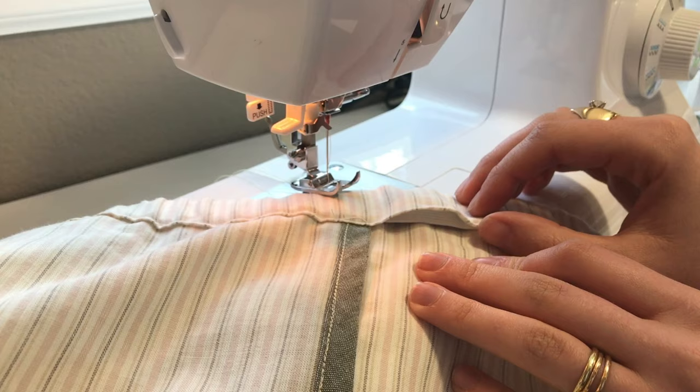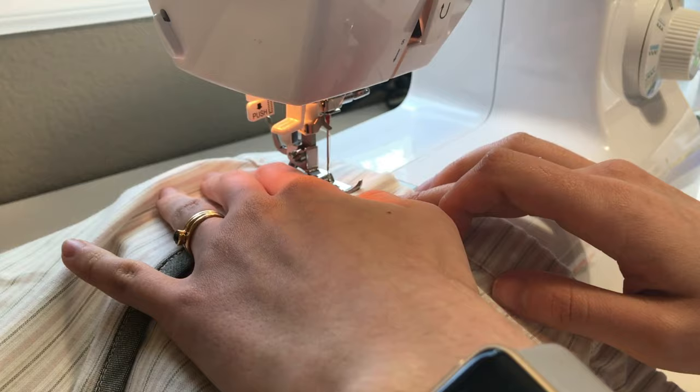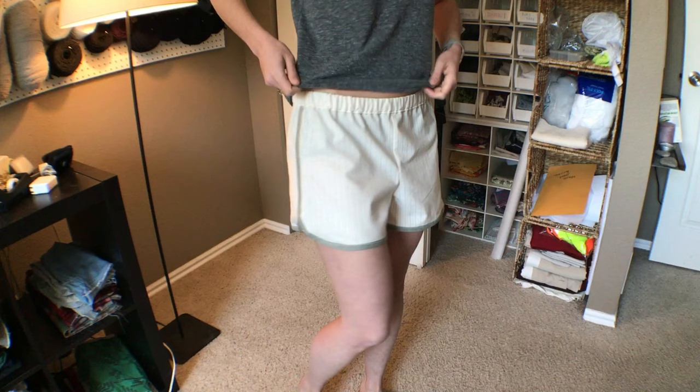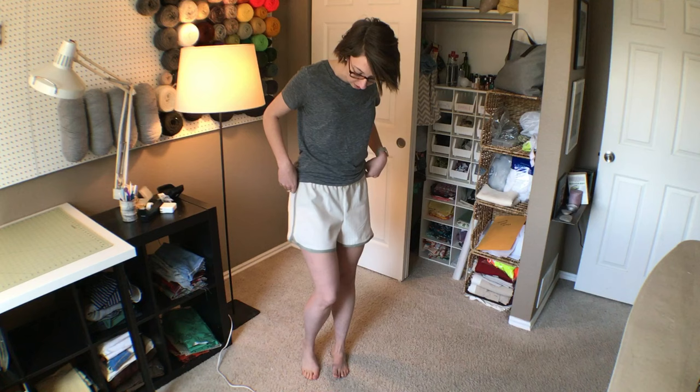Now that the elastic is stitched, the last step is to tuck it up inside the waistband and distribute it evenly. Once the elastic is all the way inside, sew up the remaining gap — switch back to a straight stitch and be careful that you're only sewing the edge of the waistband and not the elastic itself. Here's the finished product! I hope you like it — I think it turned out pretty well. I hope you learned some good basic beginner sewing tips. Please join me next time for another project.